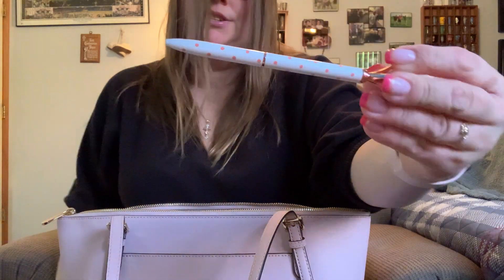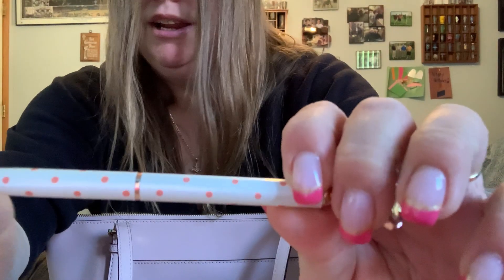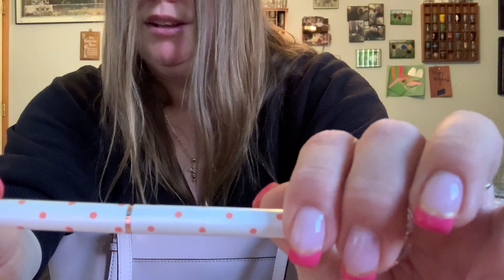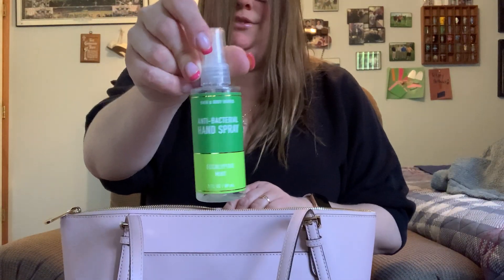Alright, first I'm going to show you what's in the front two pockets. In the front pocket I just have a pen — I haven't used this yet, just wanted to change it up a little bit. It's rose gold and white and it has a little pink polka dot, so I thought that would be a little matchy. And I have my hand sanitizer spray.